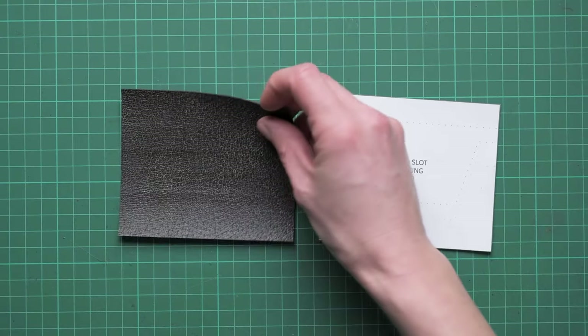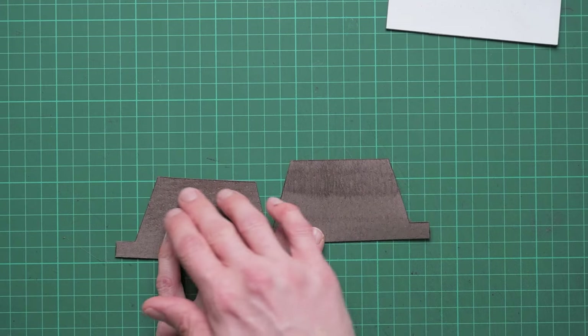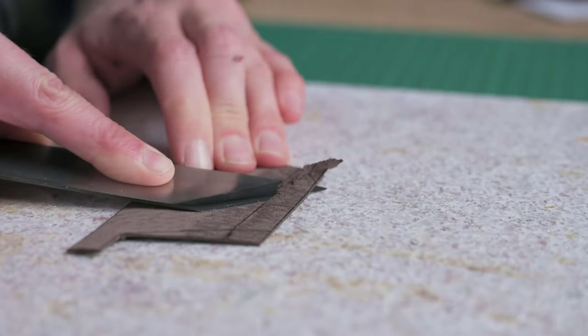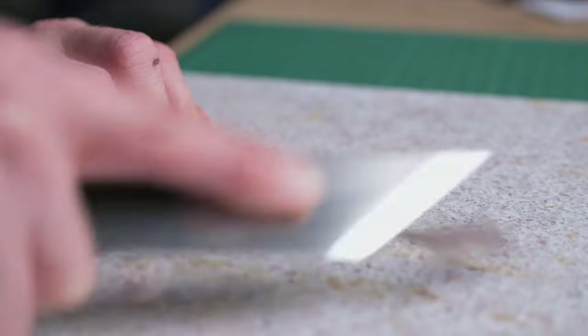Now we've got everything prepped, we're going to start by assembling the card slots. We're going to take our two T-slots and do some scribing along the bottom and along the sides. These are marked on your pattern pieces and you can transfer them onto your T-slots so you've got a guide to follow.